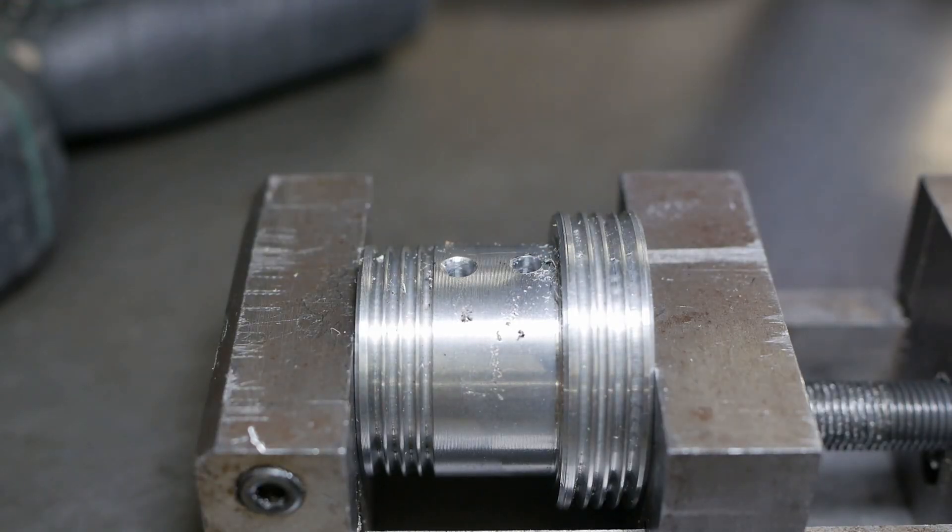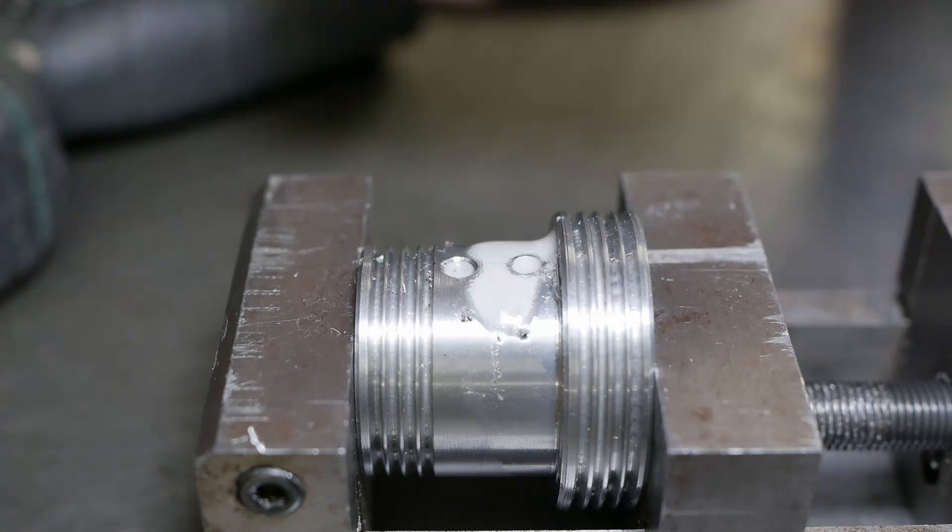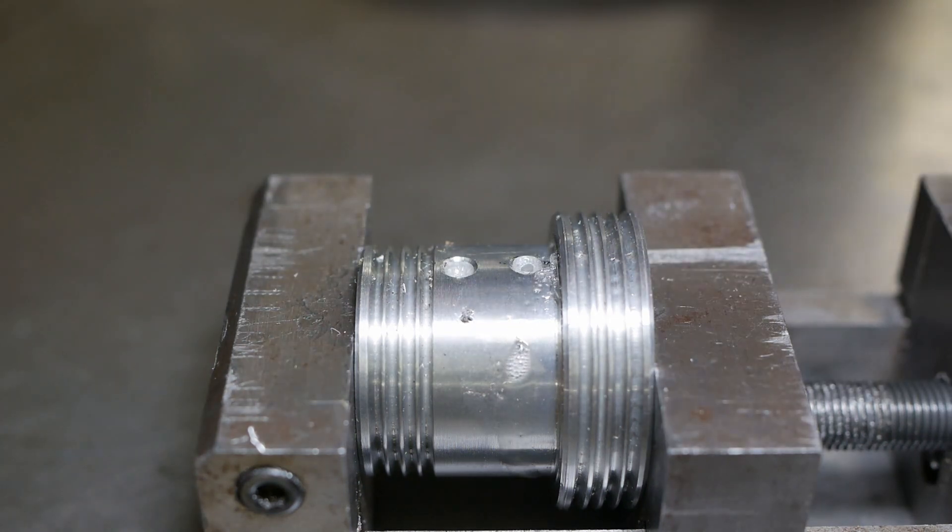I think I'll use the same method to drive the tap this time, because it was such an extreme success last time, wasn't it?